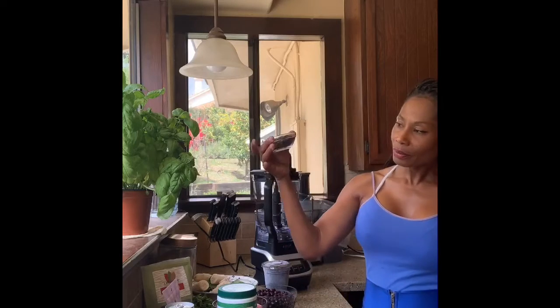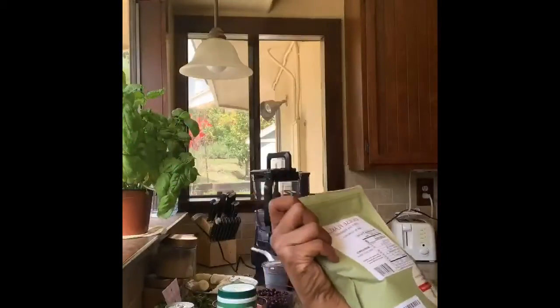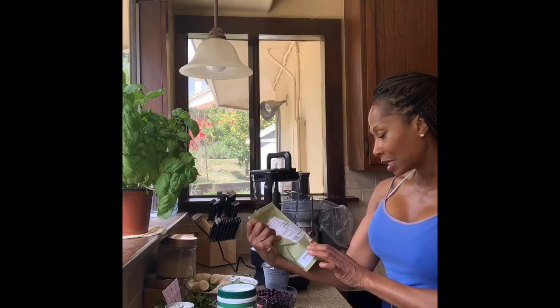Today I have the dulse flakes — can you see that? I'm not endorsing this, it's just something I bought. This has 330% iodine, which is very important for the thyroid, but make sure you don't get too much iodine, so check with your practitioner to find out where your levels are. Most of us lack nutrients because we cook our food and lose the minerals in the process. Most of us are eating for taste, and we have to acquire a taste for real food.